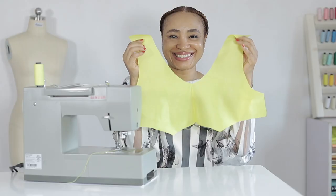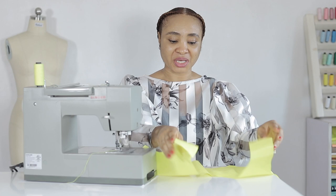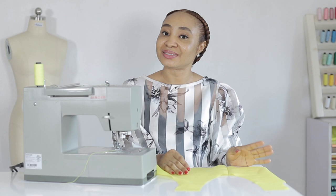I'm going to start by sewing the darts — I do not enjoy sewing them, so let me get that out of the way. Thankfully I only have two darts to sew on the front bodice of the lining piece. The darts on the shell will be held down using gathers, and there are no darts on the back bodice because they disappeared when I did the contouring for the neckline.